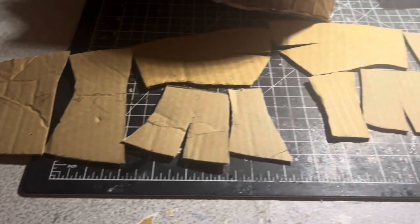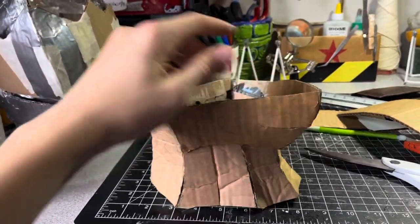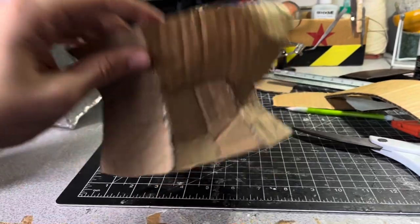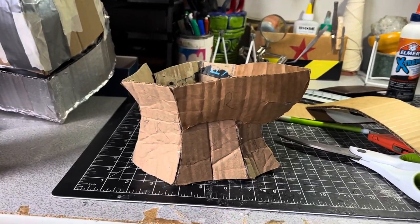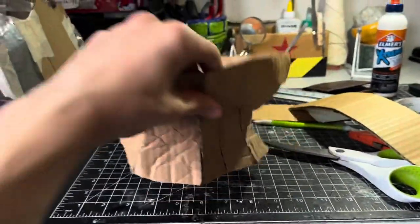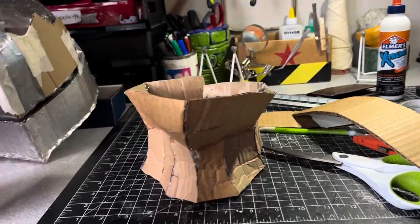I've got all my templates laid out for the neck piece. All you have to do is bend those templates and glue them together — I used shapes to indicate what connects to each other, which you can see in the video card at the top of the screen. After assembling, make sure to trim along the edges to remove excess cardboard and even it out, since it does come out a little rough.